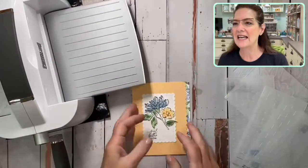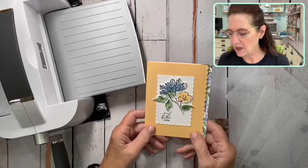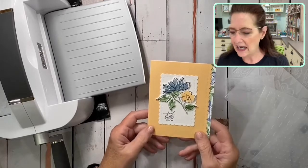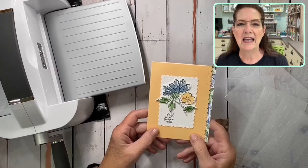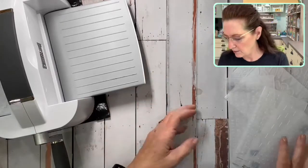Let's talk today about zhuzhing up our envelope. I'm going to take you down to my desk. Here's our beautiful card, and I need to put this in an envelope, but I just don't want to leave my envelope plain. I want to zhuzh it up a little bit, and that's what we're going to talk about today — how to use our new embossing folders.